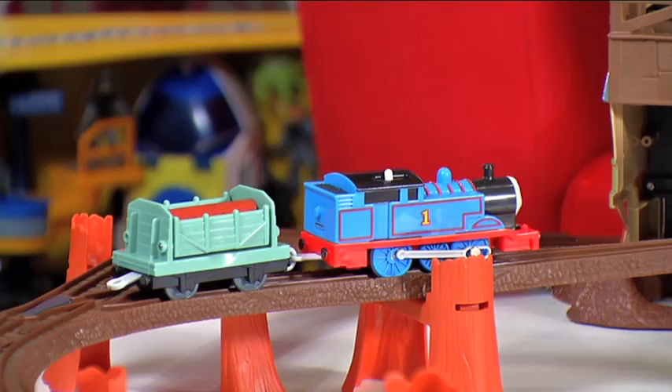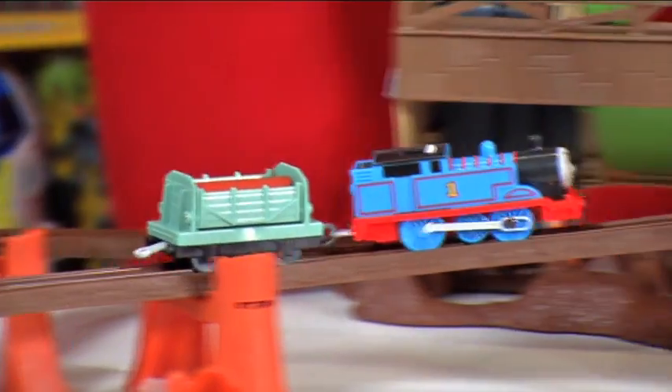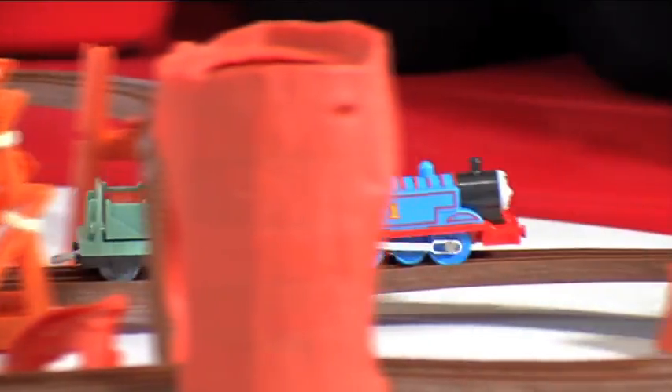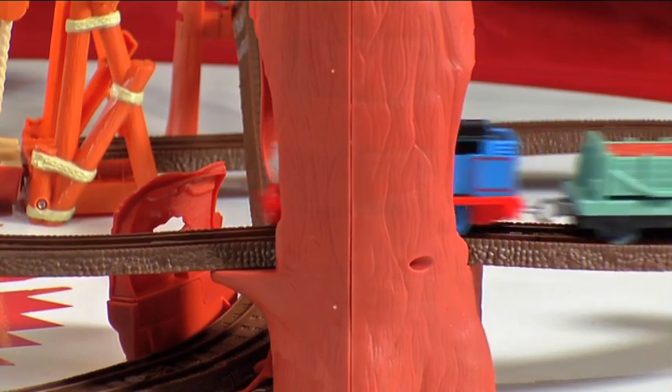Hi, I'm Kate. Check out this Thomas Trackmaster Zip Zoom and Logging Adventure. The motorised Thomas can zoom along the zip bridge and head through the tunnel of the tree stumps.